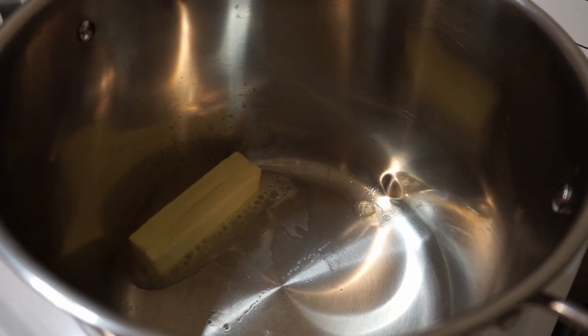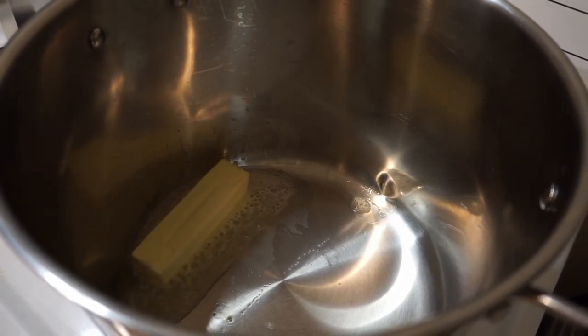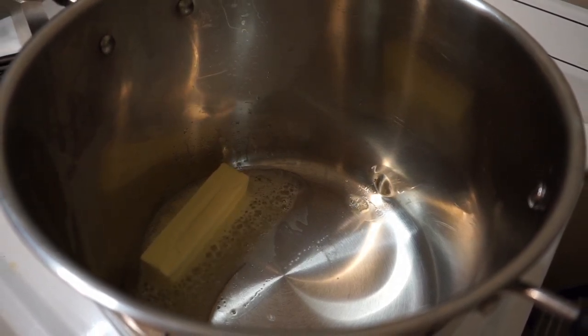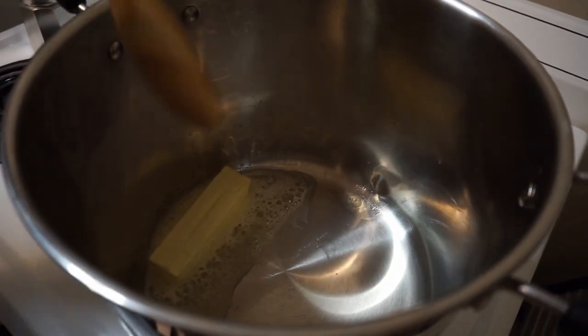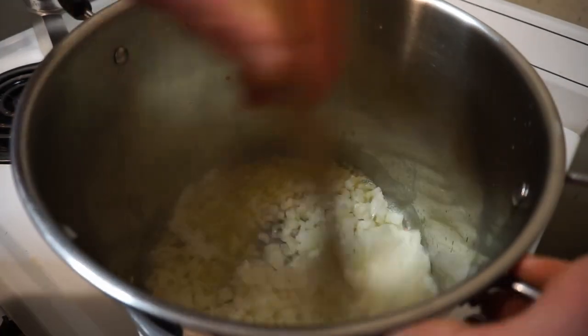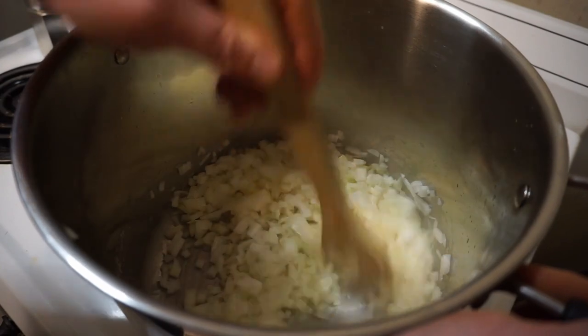I'm ready to start doing some actual cooking. Start by melting two sticks of butter in the largest stock pot you have. Add your onions first and let them sweat a little bit — kind of like when you got a bad report card and you were waiting for your dad to get home and find out.